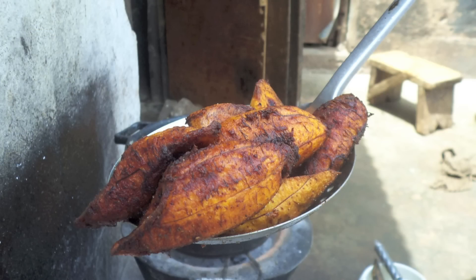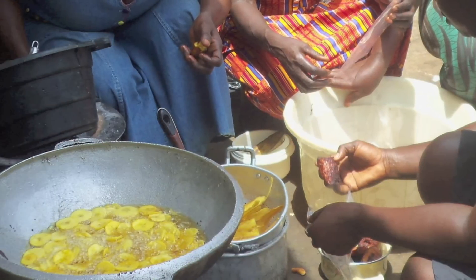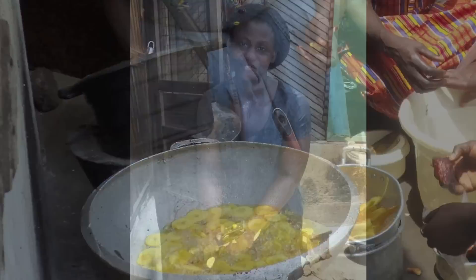Red Red is a nutritious meal made from ripe plantains. The plantain is usually fried in palm oil, traditionally called red oil. The same oils are used when preparing the sauce, hence the name Red Red.